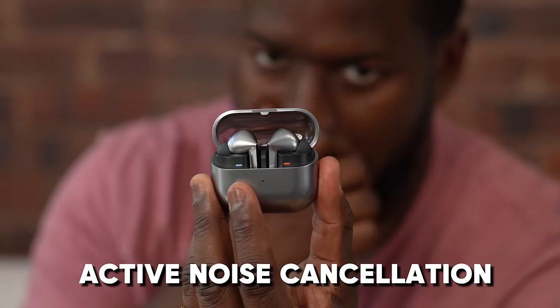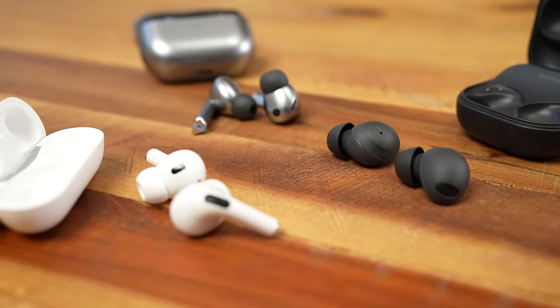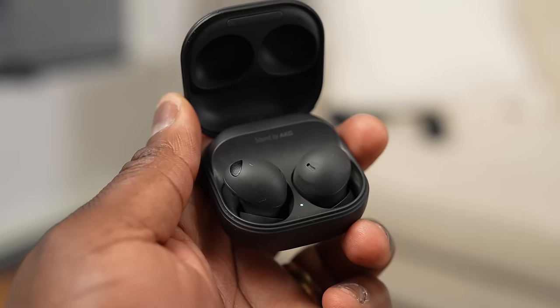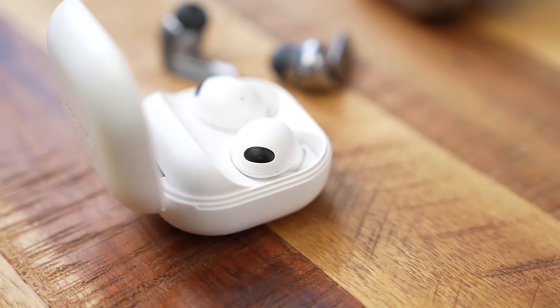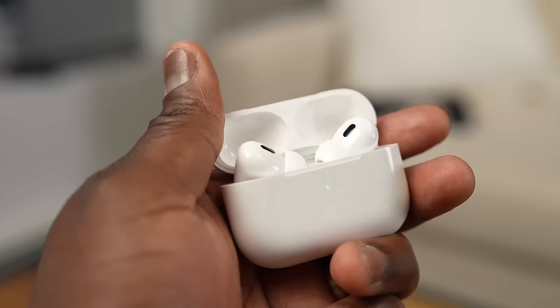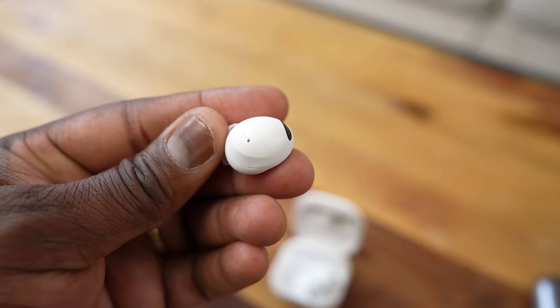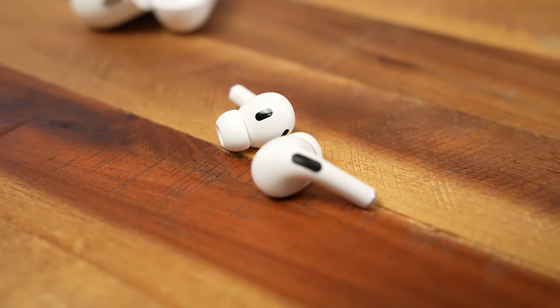Let's dive into what we all care about: ANC, Active Noise Cancellation. This is something that is very important for earbuds. I would put at number three the Galaxy Buds 2 Pro. They're not terrible, they're not bad — they're actually very good, but they're just a touch below the AirPods 2 Pro. The AirPods 2 Pro give me a slightly better reduction of the lower frequency sounds and some of the high frequency sounds as well.